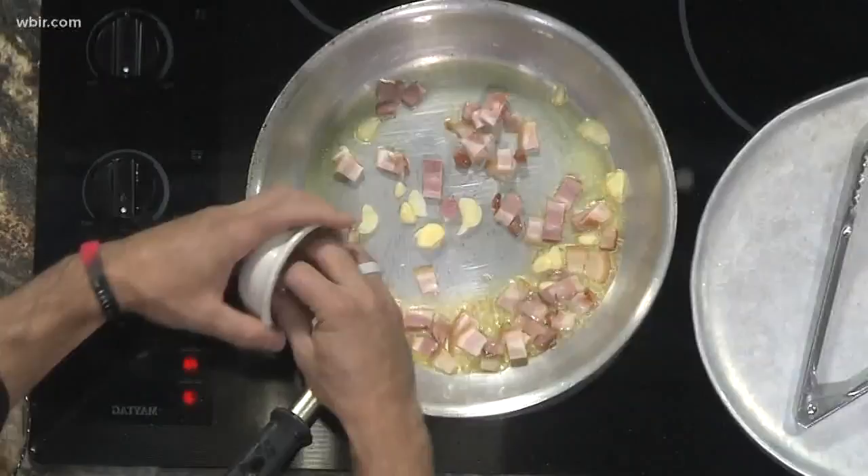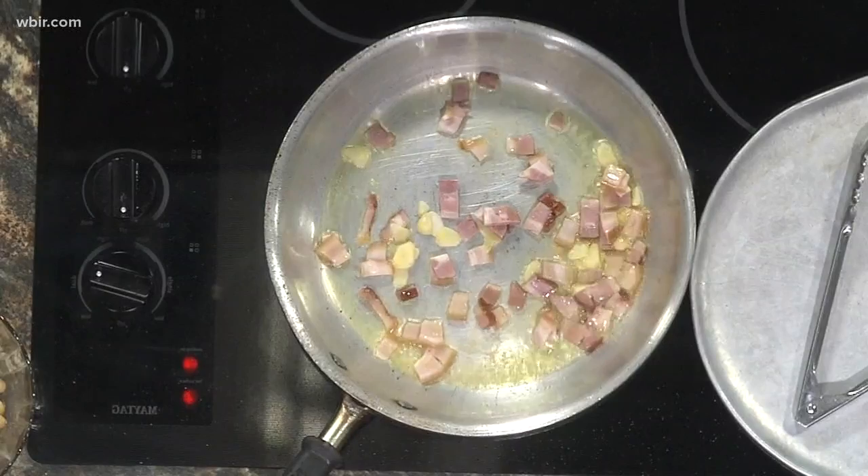And then we got some really thinly shaved garlic — you know, like on Goodfellas? Slicing the garlic really thin. It smells good too. And then we're going to let that garlic brown up a little bit. Just got to be careful because it's popping — it's popping everywhere.